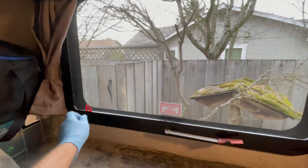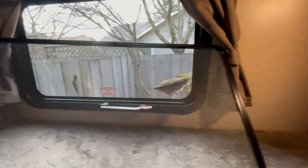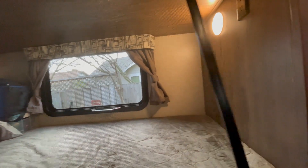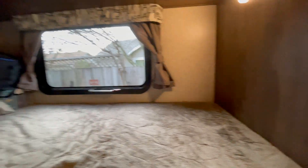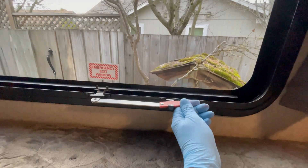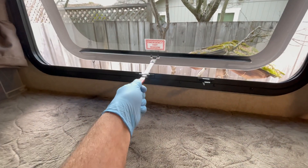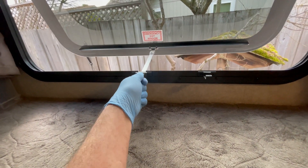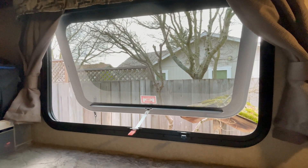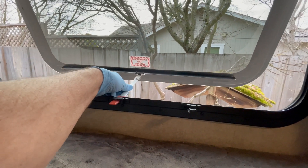To open it, here's a screen — pull this tab and the screen comes off. Set it out of the way, though in an emergency you'd be throwing things. Then this red handle here — just pull it out like that, slide it out. It just hangs there like that if you wanted to have air circulate in your trailer.